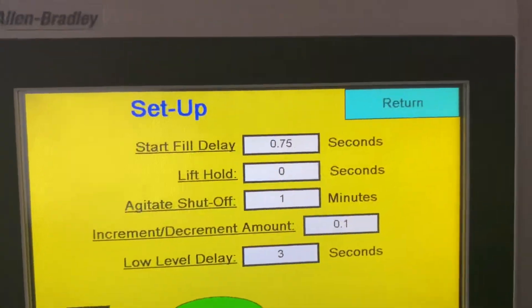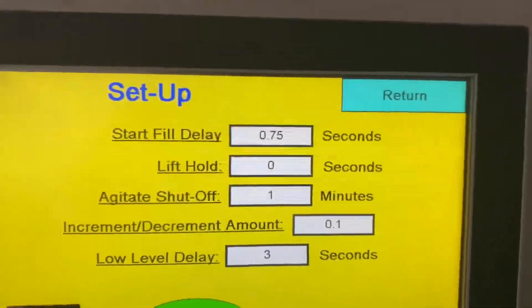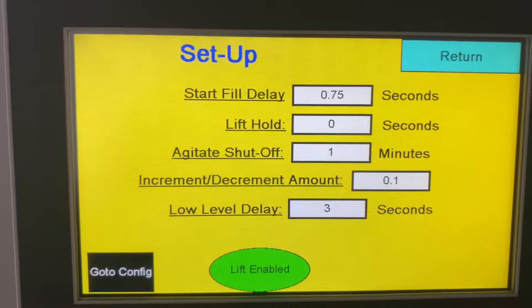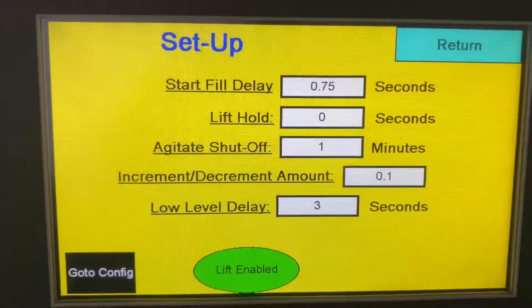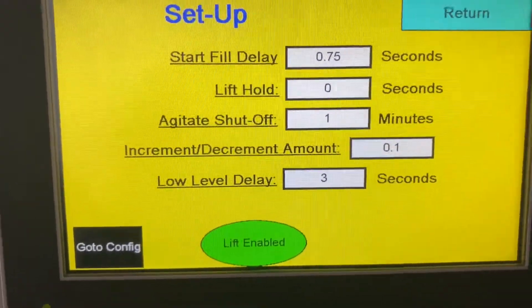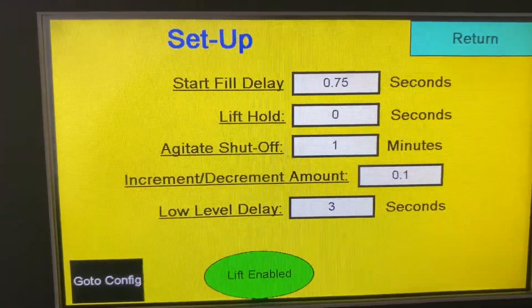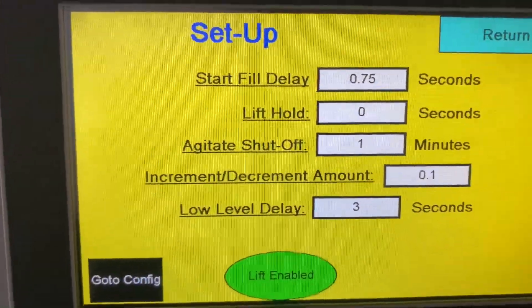Lift hold is how long you want that lift to stay up and in position — that's a timing mechanism as well. Your agitation shut off is your bleed. If you have it in continuous mode and they walk away from the machine, how long do you want the agitation blade to stay on if it's not in actual running? One minute is a good suggestion for that — that way you're not going to pack the product and break an auger.